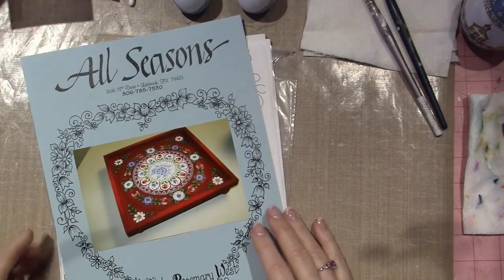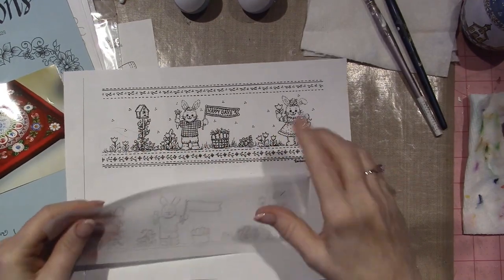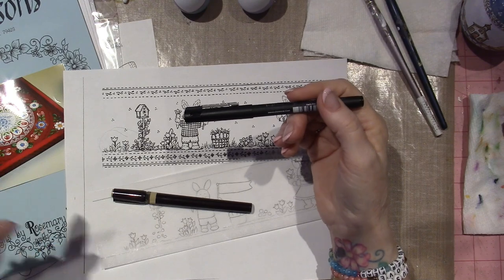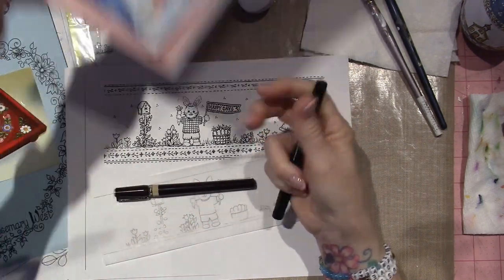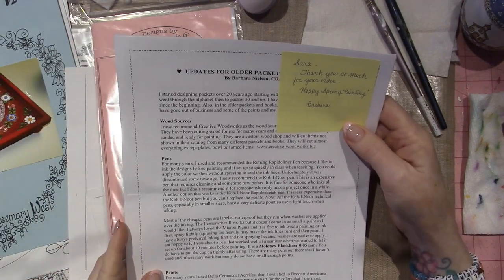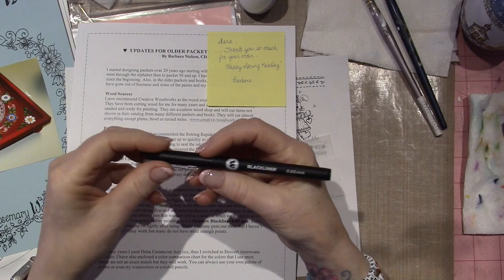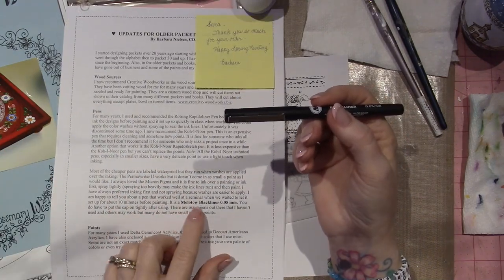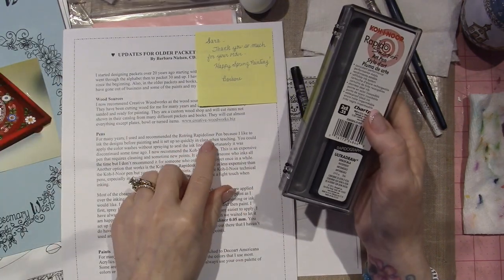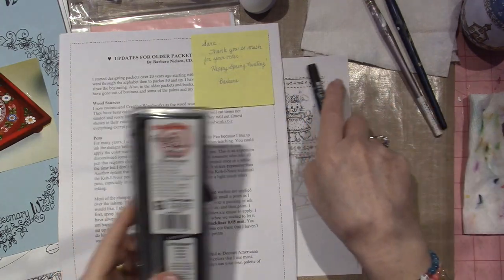I did get the pen — I ordered two of these pens. I'm going to put the link in the description box for you to go to Barbara Nielsen's website. She actually sent me the printed version with my pattern packets. For pens — this is what I ordered: I believe the Permariter 2? No, this is the Molotow Black Liner 0.05. But what I ordered is the Polinor Rapida Sketch. She likes the Rapida liners because you can get such fine points. I ordered a 0.25, which is super small.